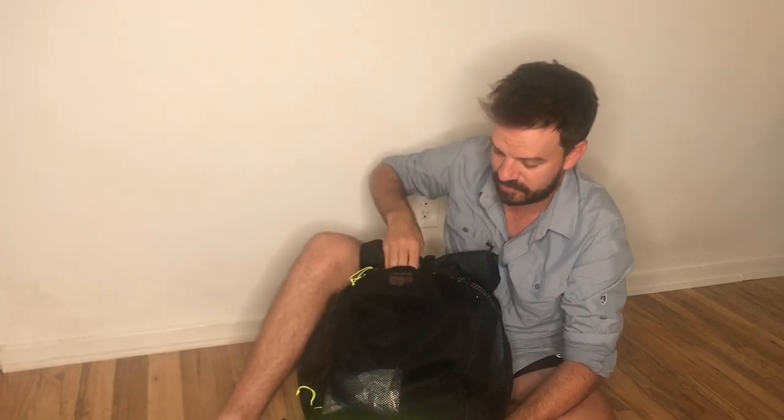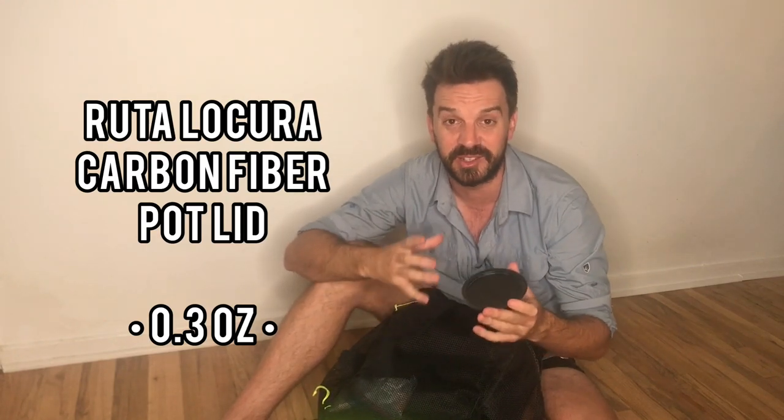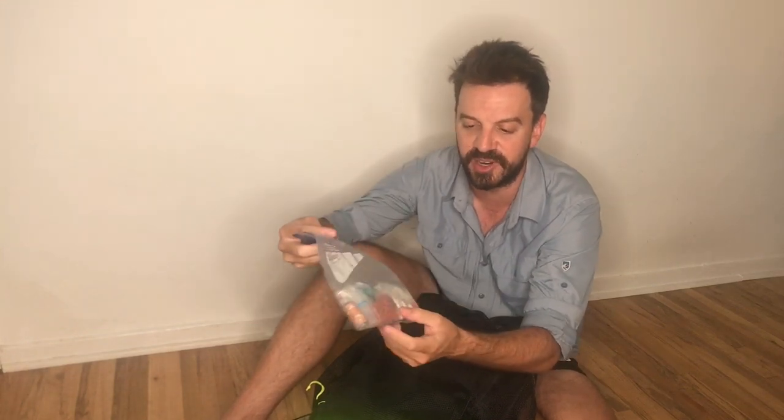Just some toilet paper here. This is a little lid for my cook pot — it's a fact that the lids on titanium pots are almost as heavy as the pots themselves, so replacing it with a lighter version will save you some weight. And this is my first aid and toiletries bag: cut-off toothbrush, ibuprofen, a little dropper for bleach, Lotrimin antifungal foot cream, melatonin, earplugs, needle and thread, and a couple of cotton-saturated fire starter tabs.